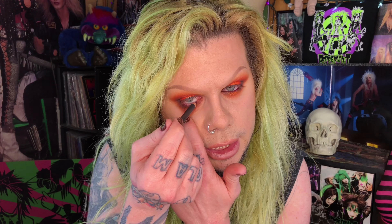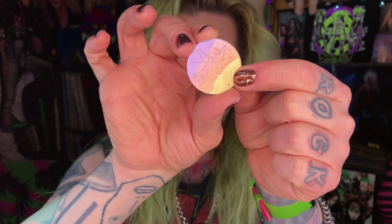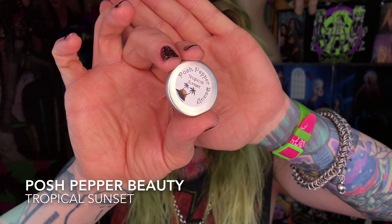Completely off topic — since my hands have been this close to my nose for over an hour — have any of you used this Aveda Stress Fix body cream? It smells just like spaghetti, there's no other way to describe it. For my inner corner highlighter, I'm going to start with the NYX Glitter Primer and then go over top of that with the yellow shade from this highlighter by Posh Pepper Beauty called Tropical Sunset. Yellow is going to go with the reds and oranges really well. I'll pop that yellow right over top of the glitter primer with a MAC 219 brush.